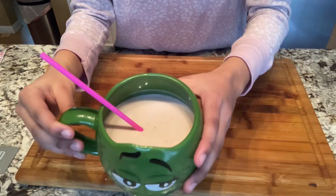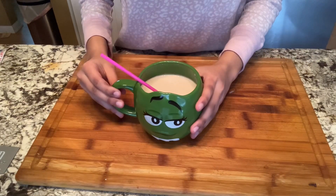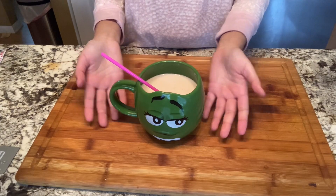Hi everyone, today I'm going to teach you how to make a homemade 3 ingredient strawberry milk. If you like this video, please subscribe to my channel.